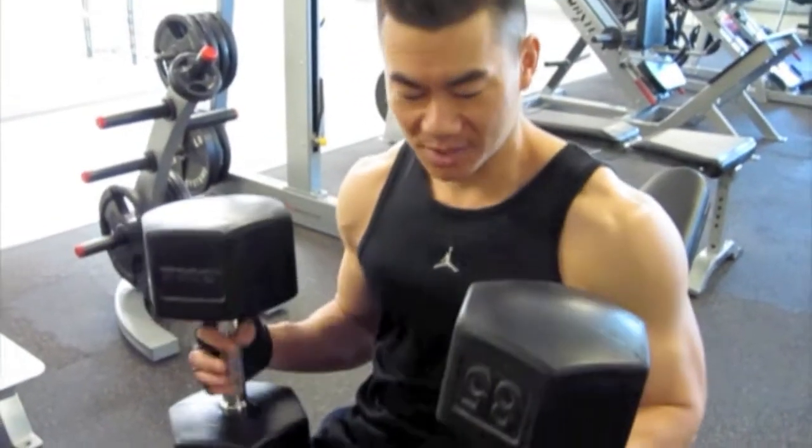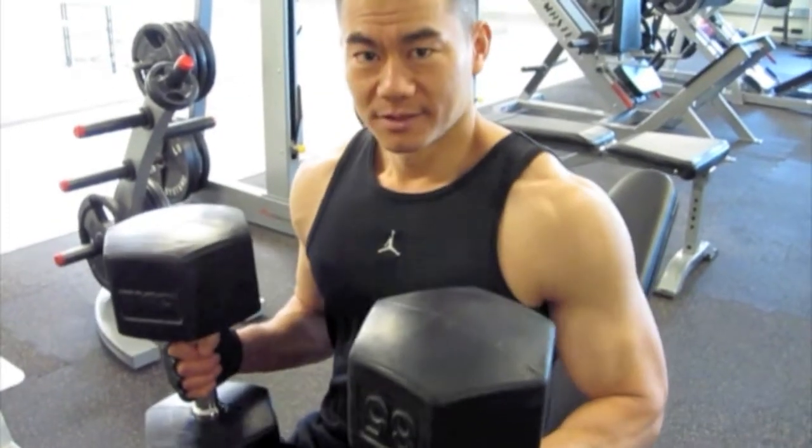All right, we're doing chest and arms. Inclined dumbbell press. Here goes, 10-8-6-4.